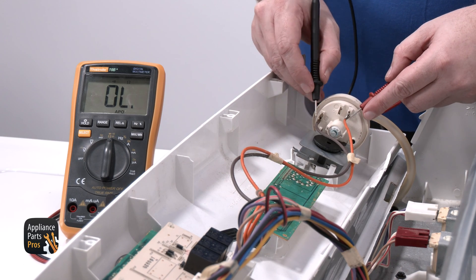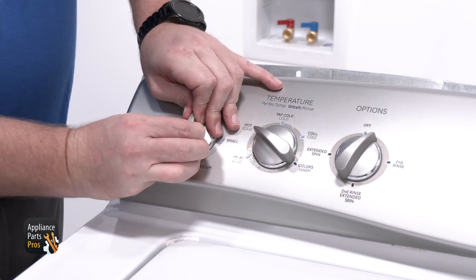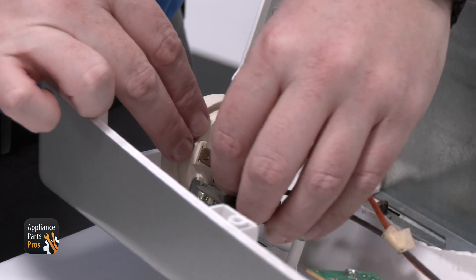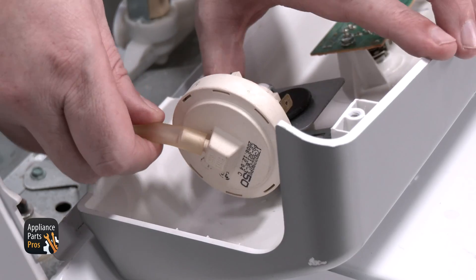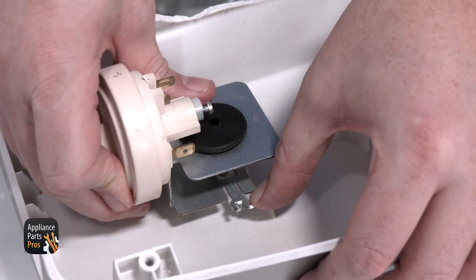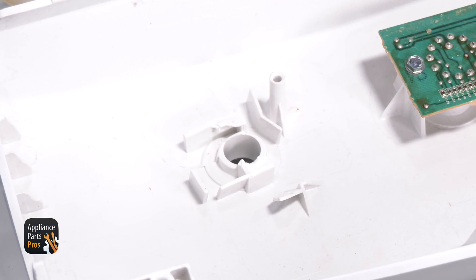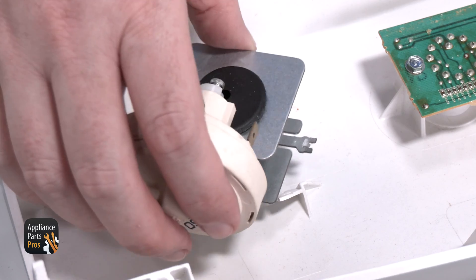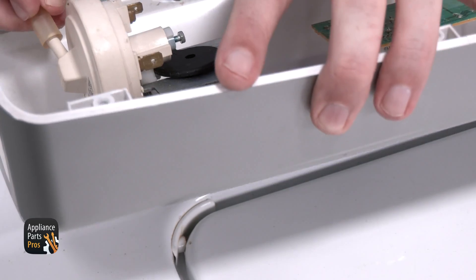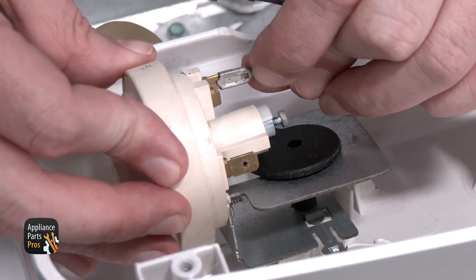Since we determined that the pressure switch is bad, here's how to replace it. To remove the old pressure switch, remove the water level switch knob by gently pulling it outward. Then disconnect the two wires — make note of which wire went to each terminal — and the pressure hose. Then press the plastic locking tab, rotate the switch counterclockwise, and pull the old switch out of the control panel. Install the new switch by lining it up with the hole and rotating it clockwise until it snaps back behind the locking tab. Then reattach the wires and the pressure hose, making sure to put the wires back on the same terminals you noted earlier.